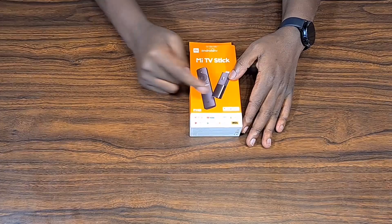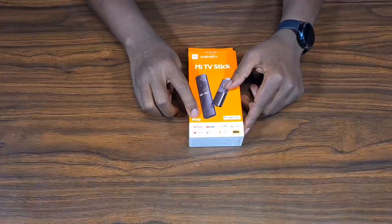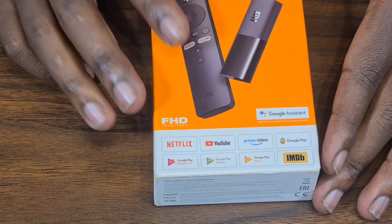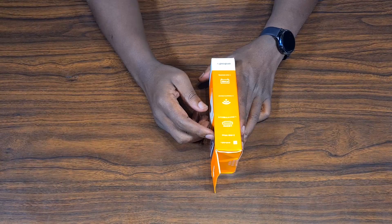It has the Google Assistant, so the remote has a Google Assistant which means it is voice controlled. It supports full HD with a resolution of 1920 by 1080 — that's a good resolution for a TV stick. It runs Android OS, which means you can install and sideload applications, and it also has the Google Play Store.